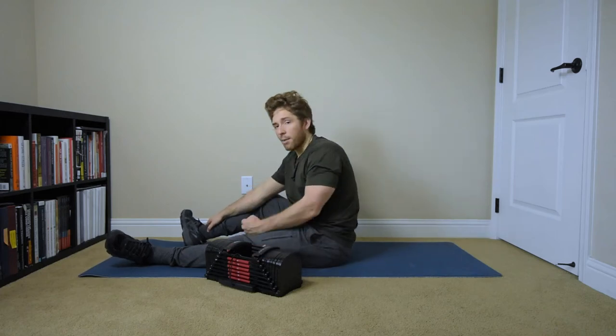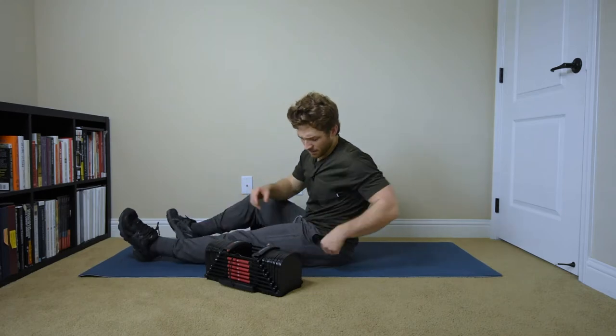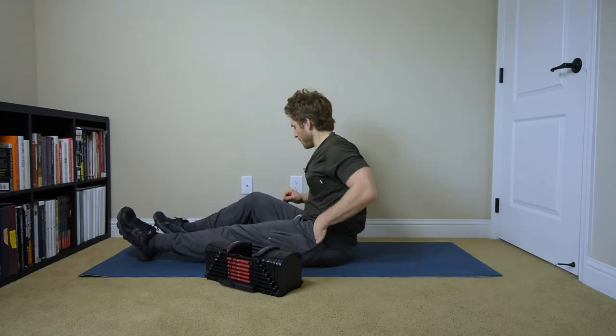So we're going to talk about setting up dumbbells for your exercises. I'm a little concerned I'm going to smash my mic, but we'll give it a shot.